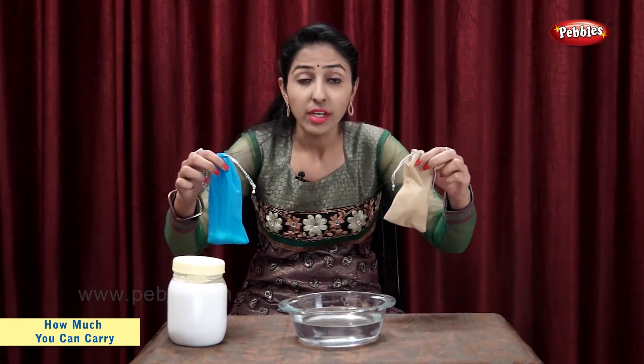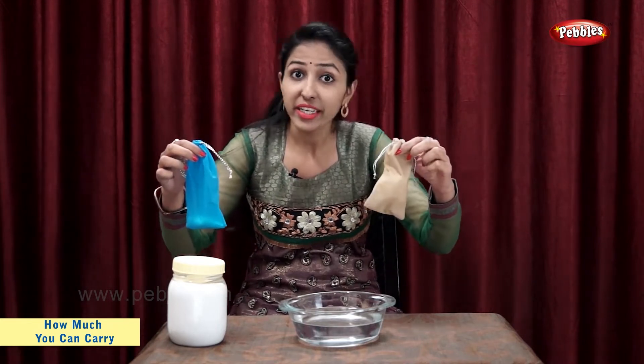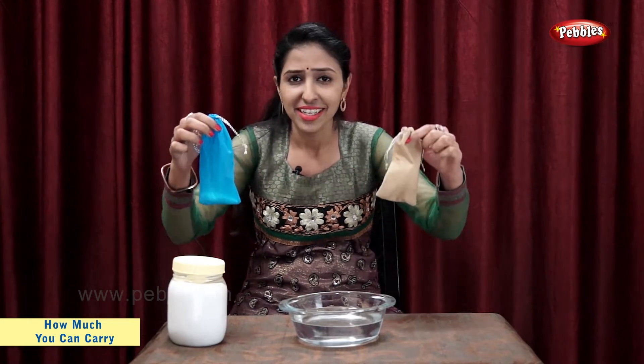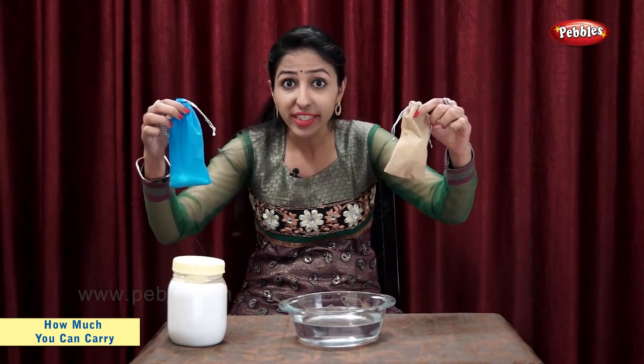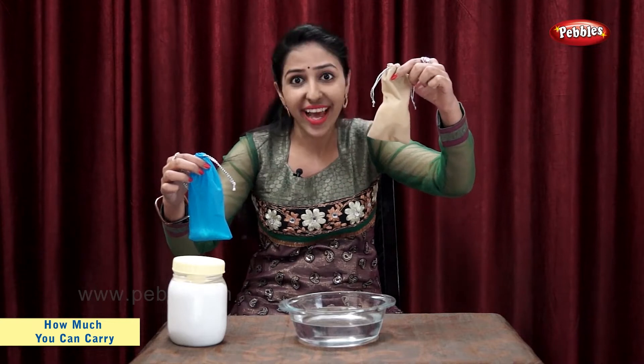Let's find out which bag is heavier and which bag is light. Bag with salt is heavier and bag with cotton is light.